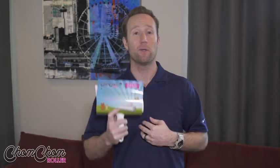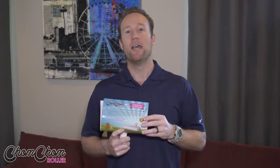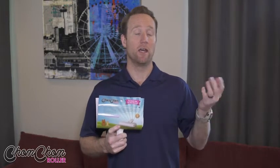We also get some other kind of feedback — sometimes we'll get something negative. And so I wanted to address that. I wanted to make sure that everybody knows how to properly use the Chom Chom Roller, because typically speaking, when we get a negative review, I'll call the customer up and find out how they're using the product. And I find out they're actually using it improperly. So I'll walk them through the process and then they love it.